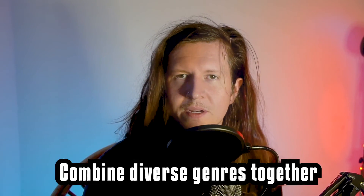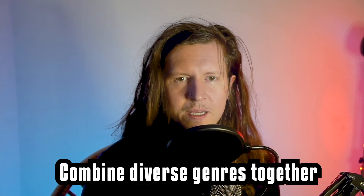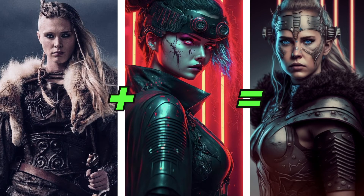Another great thing to try is combining diverse genres together. Here is a cyberpunk princess and a viking babe. And together, you can see that the blending of these genres works excellently well.